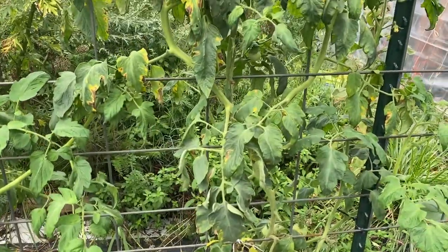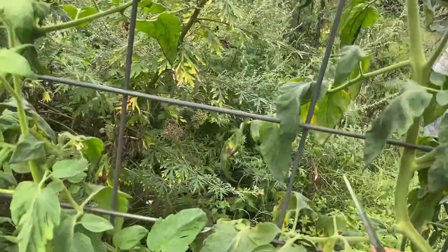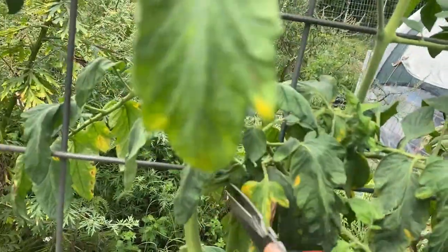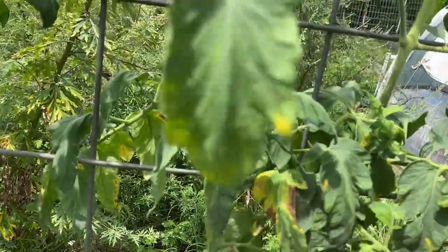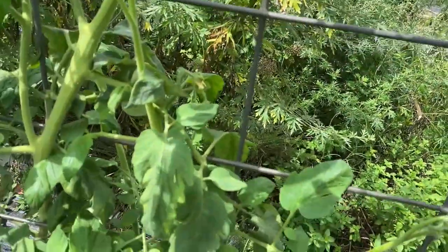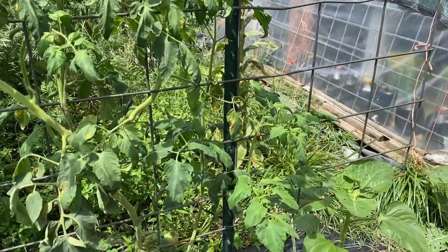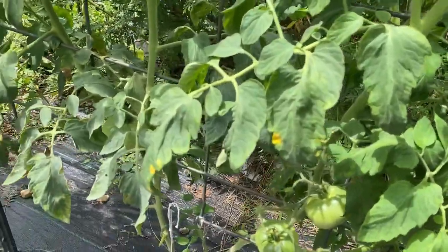Fungus starts at the bottom and works its way up. That's why if you keep the bottom leaves off and cleared, you're in better shape. Another tip I don't follow because I know all my plants are going to have this fungus - it's just a matter of time. They probably all have it now; it's in my soil. But if you use separate scissors or clippers, or wash them between plants, you can help prevent its spread. But it's here, so I'm not worrying about it - I can only do so much.